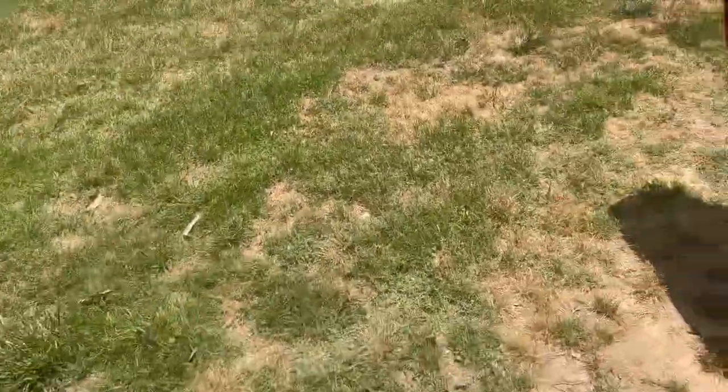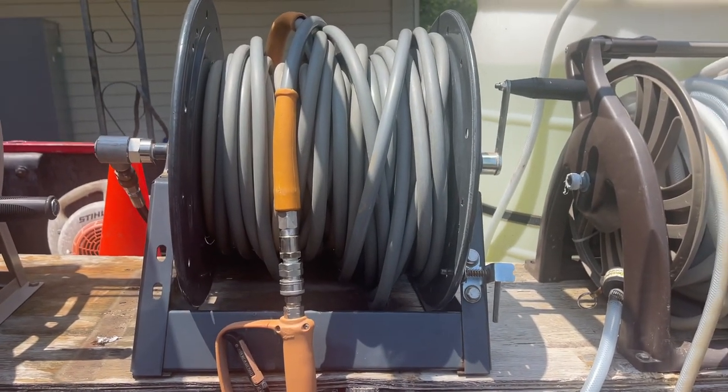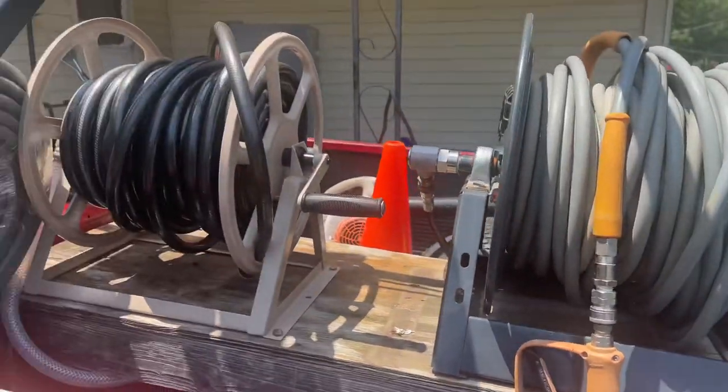Hey guys, what's going on. In today's video I'm going to do a pressure hose review. I've been having a lot of guys ask me which pressure hose I use, and I'll probably just do a video on each of these.